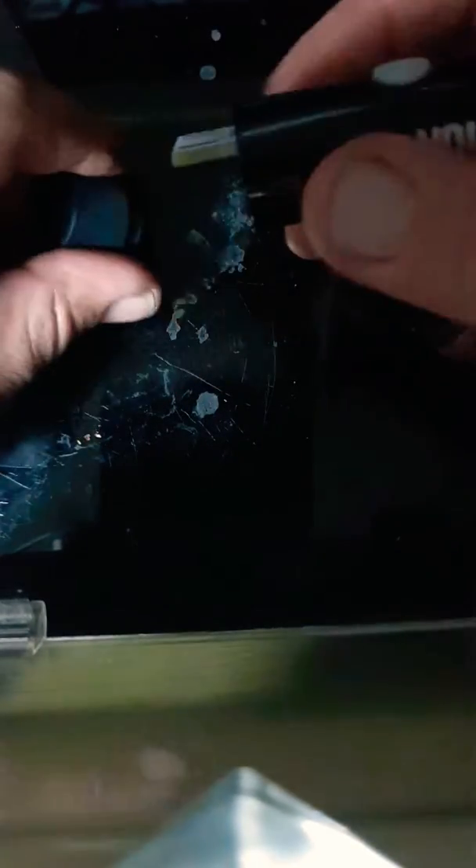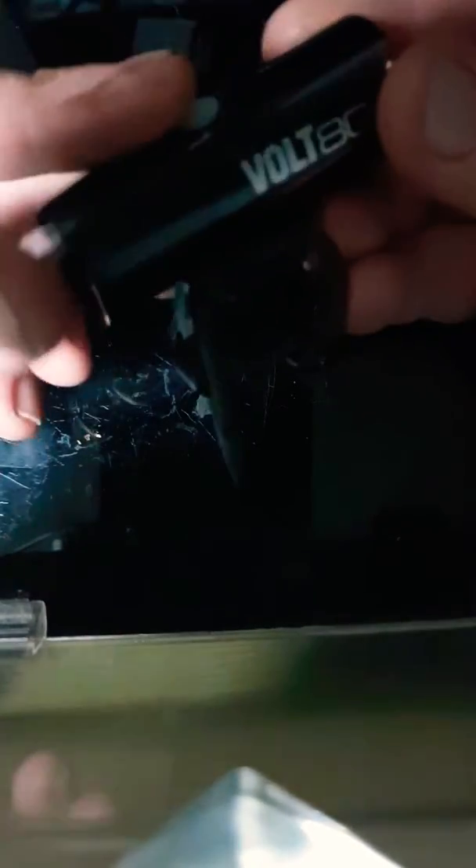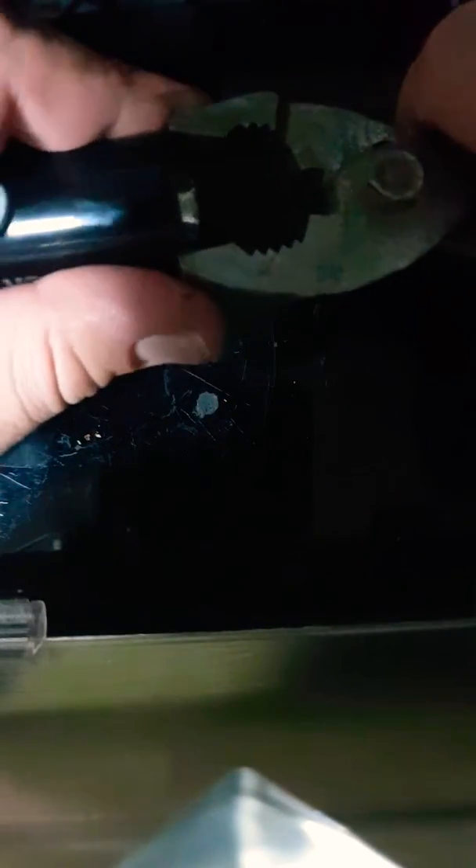The little rubber bit broke off long ago and the battery is dead in this one. I'm going to swap it out to 18650 and mount it externally.